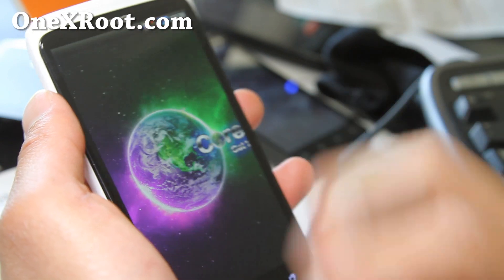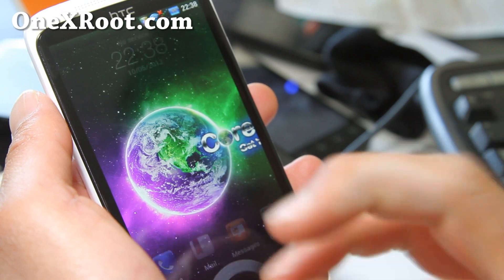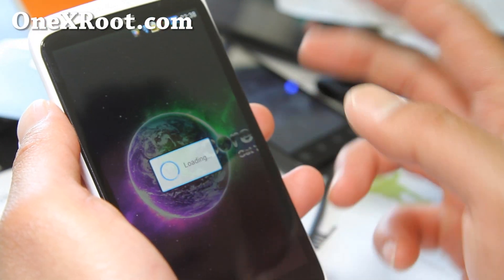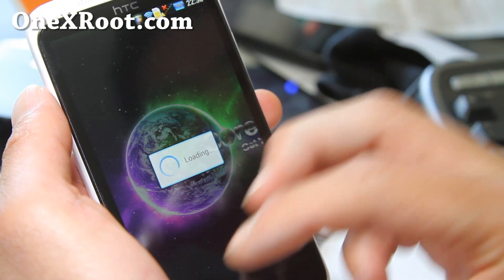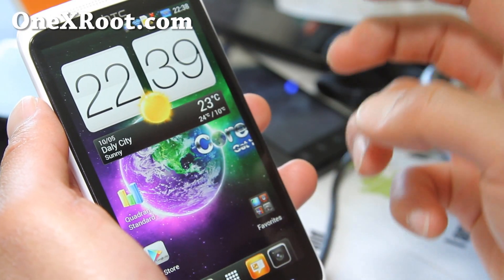Also make sure that a lot of kernels are not compatible with CM9 or AOKP ROMs versus Sense. So make sure the kernel is compatible with both Sense and AOSP. AOSP is pretty much what AOKP and CM9 are.